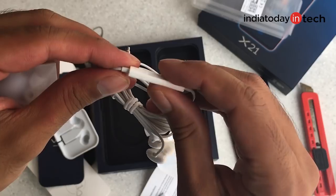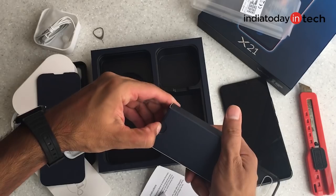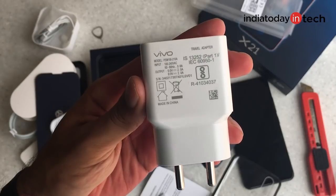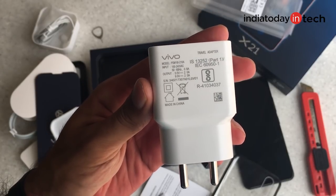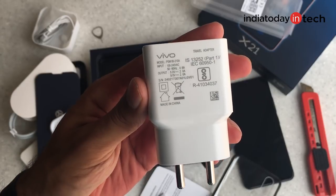Next there is a neatly packed micro USB cable and then we have a box with earphones. The earphones look pretty neat and have a remote control with buttons and a microphone. Lastly there is a travel adapter with 2 amperes of output rating — it's an 18 watt charger that supports fast charging, but it's still a micro USB interface. So I'm not entirely sure how long the Vivo X21 will take to charge fully from zero.